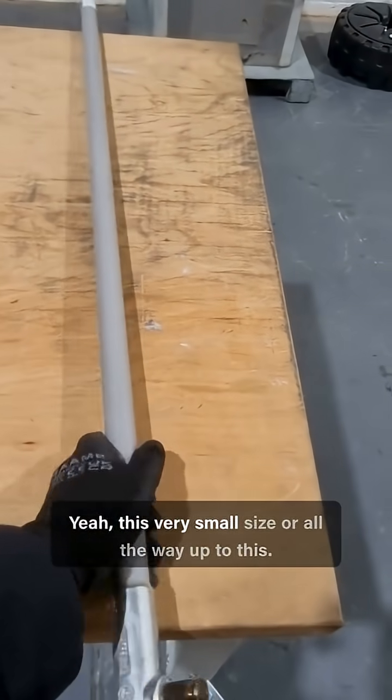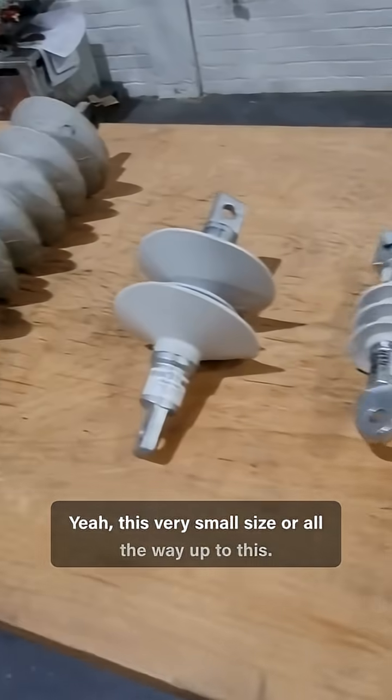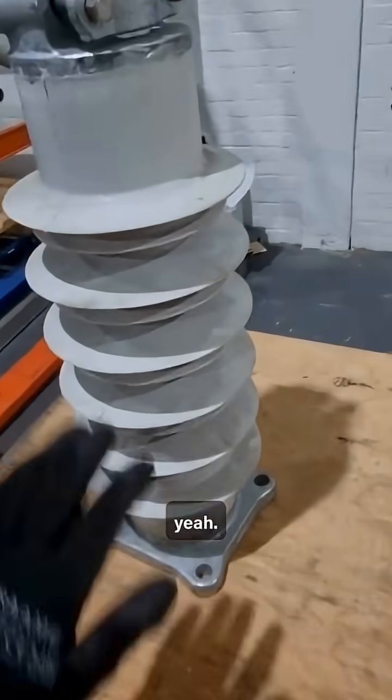So they can go from this very small size all the way up to this big beefy one.